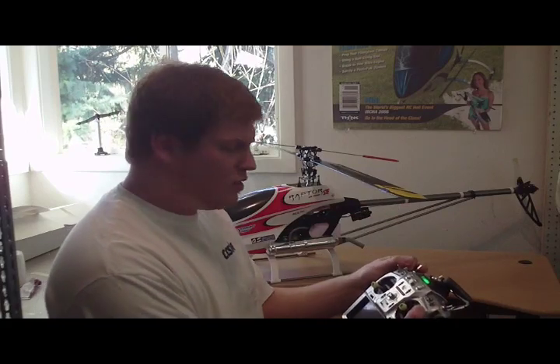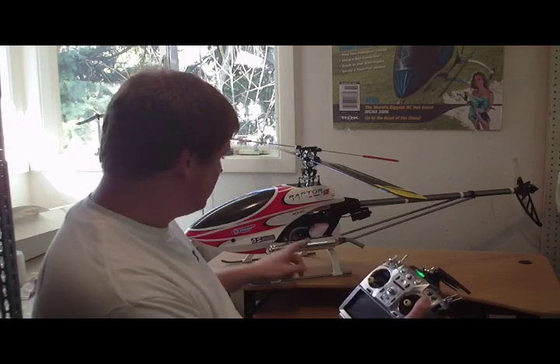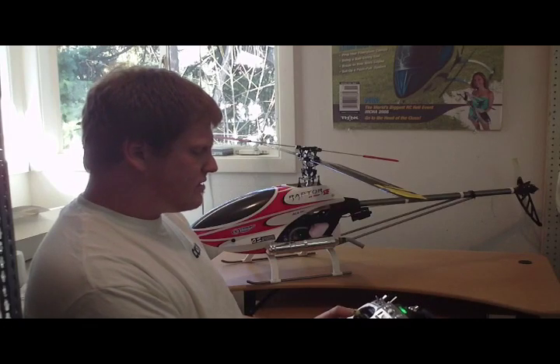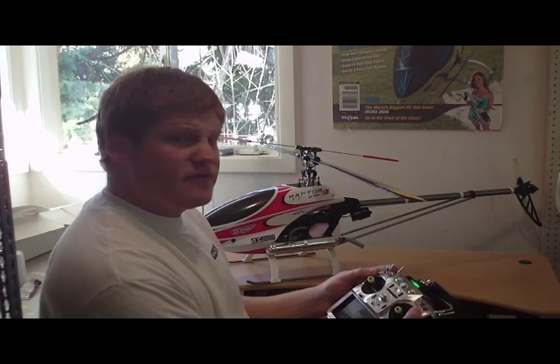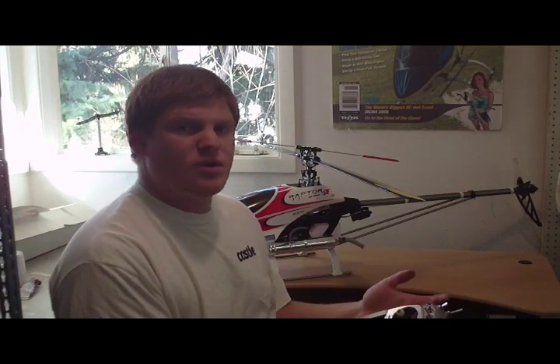In normal mode you'd be able to take the throttle from an idle at the bottom — you can see that the throttle barrel here is at idle — and you could accelerate the throttle up, get the helicopter off the ground, and use positive pitch to climb out. You would then flip into an aerobatic flight mode, which is intended to maintain a rotor speed.